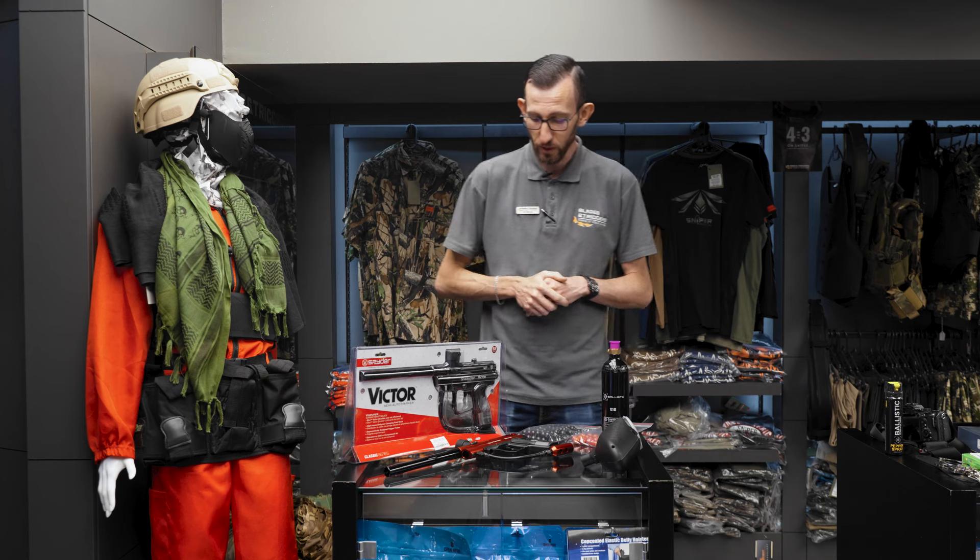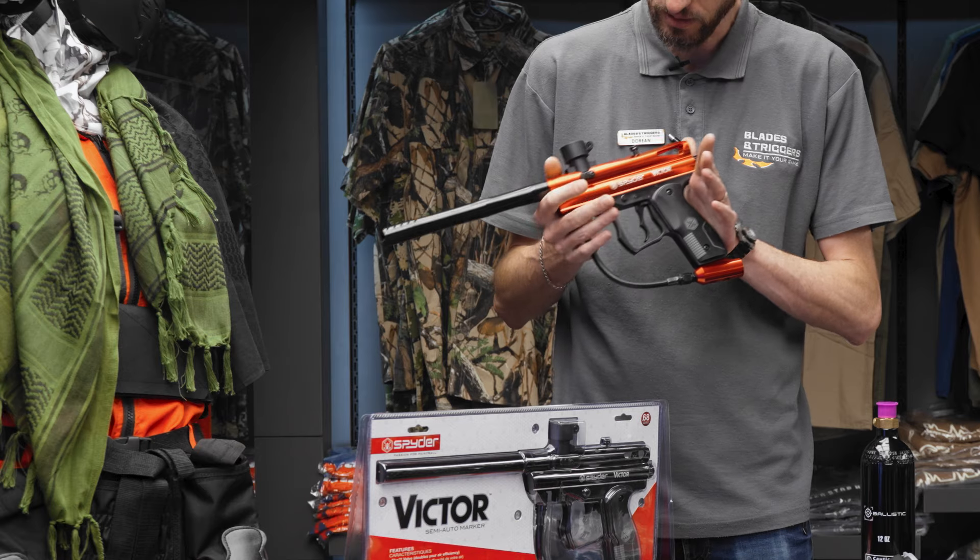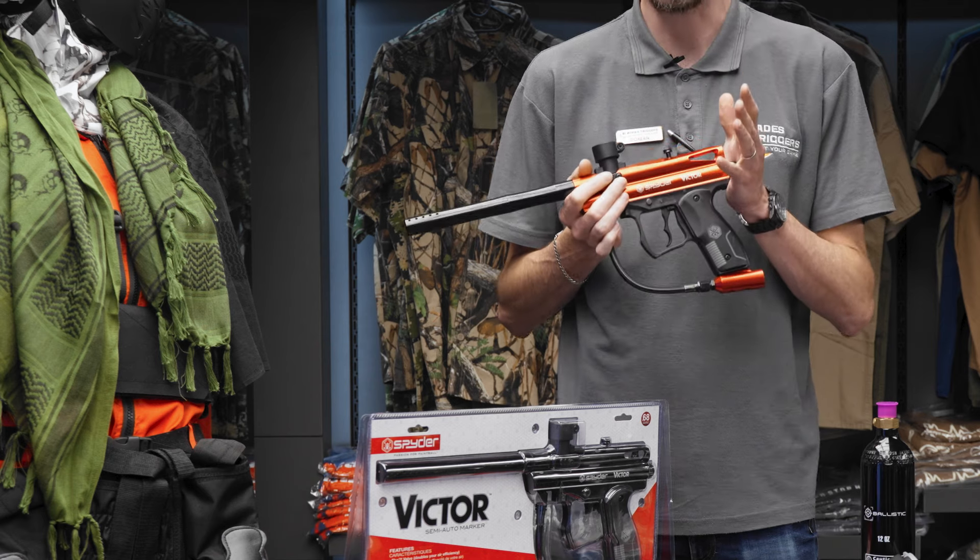Hi guys, Doran here from Blades and Triggers. Today we're going to be looking at some really cool less lethal self-defense products. Firstly, what we have here is everyone's favorite less lethal home defense marker, the Spider Victor.